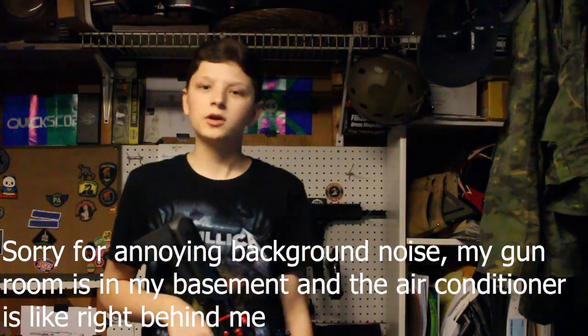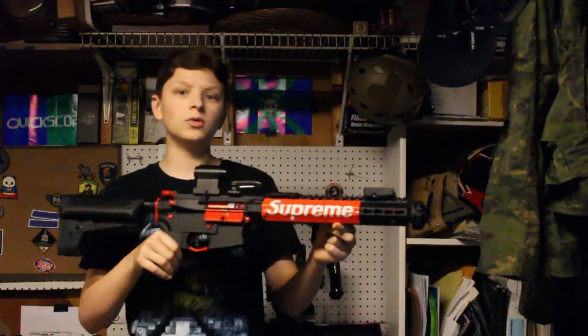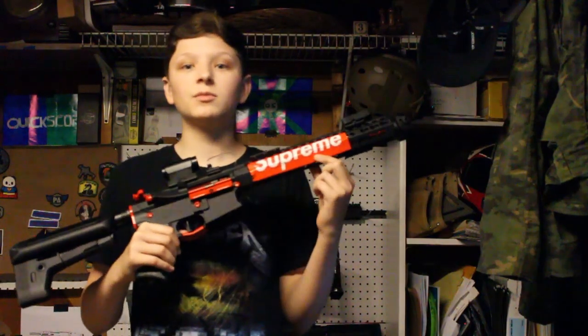Yo, what's going on guys? Quicksilip here and welcome back to another Airsoft video. Today I'm doing a video on my new upgraded Supreme Machine. I finally got it upgraded. And before the video starts, I just want to make things clear.